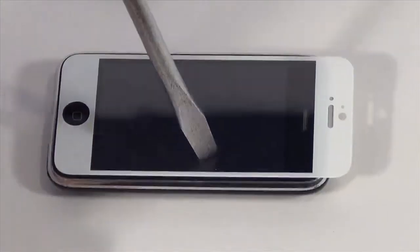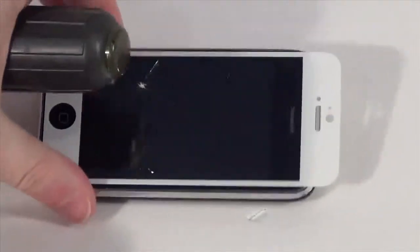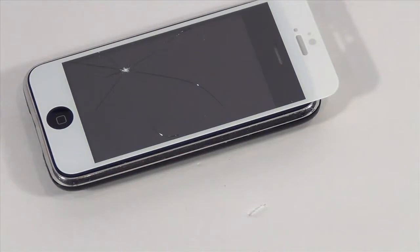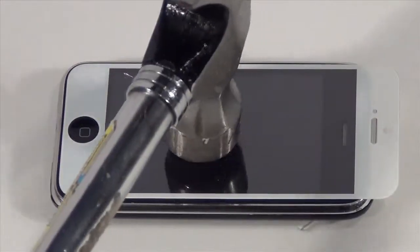How about a big-ass screwdriver? No problem. The glass easily withstands a good bit of forceful pounding with my trusty flathead in its... Uh-oh. Come on! We're only, like, two things in. I've got a whole other stack of stuff to test with. Alright, just... we're just gonna keep going. Just pretend it's fine. Everything's fine.